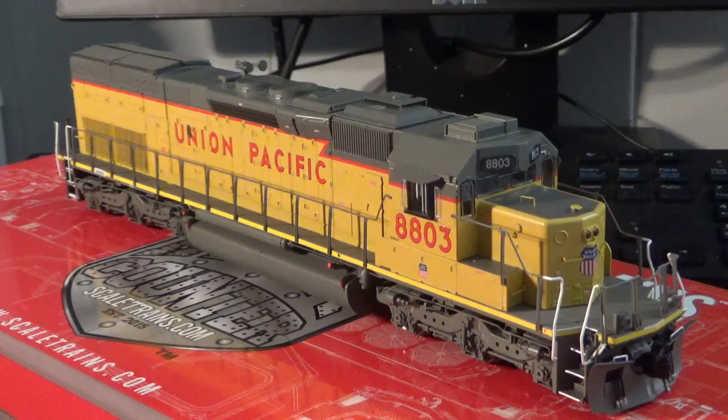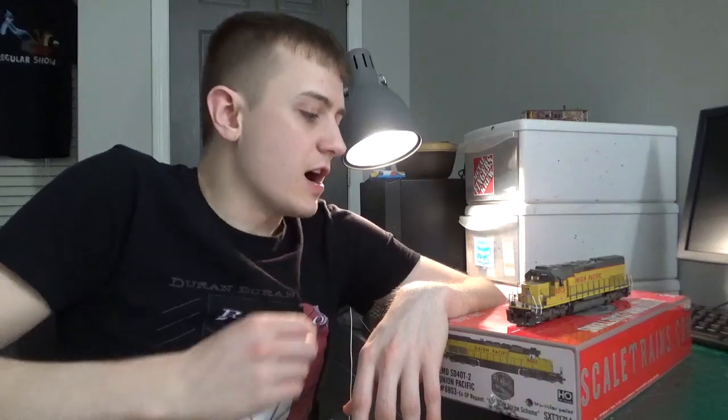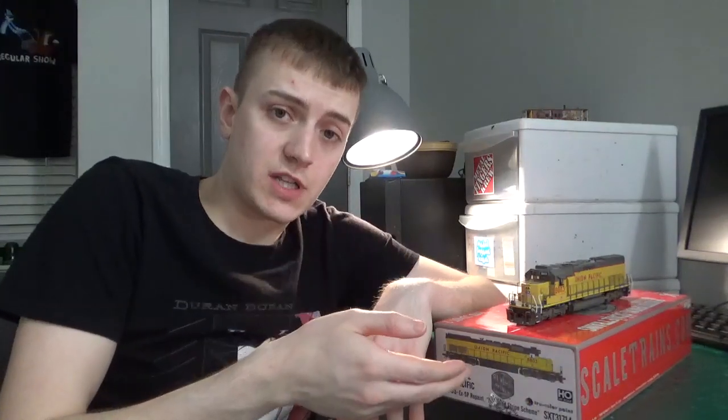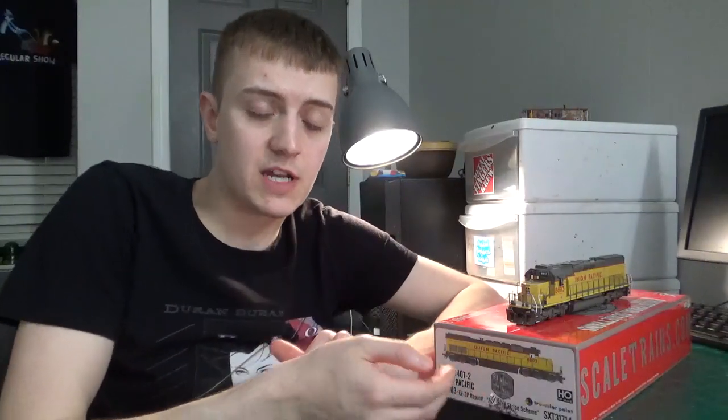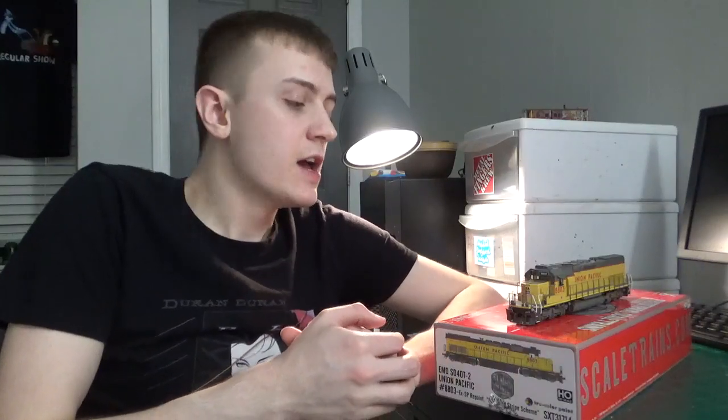I just wanted to point out those issues, but I don't want that to take away from the model itself — it's still a very nice model and there is a lot to like about it. So that will wrap up the review for this locomotive. If you want to get one of these really nice models or any of the other road numbers, they're currently out of stock on the Scaletrains website. That being said, a number of hobby shops like Lombard Hobbies still have these in stock at good prices — so get one now because they will all be sold out very soon.